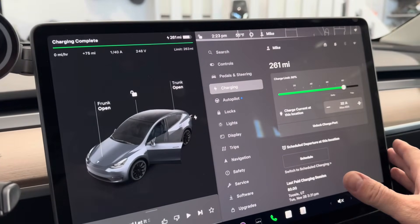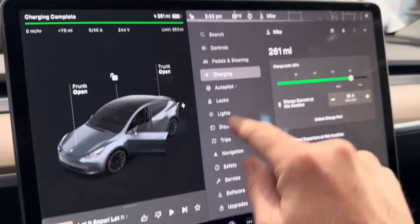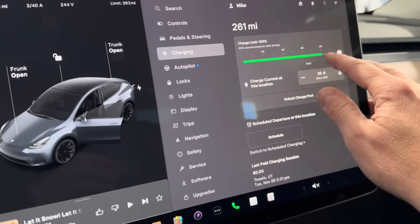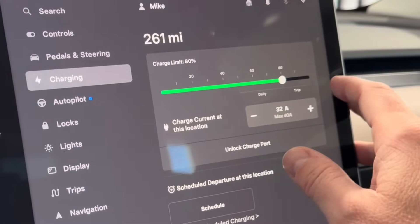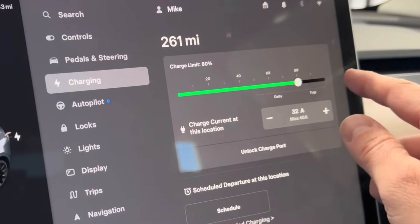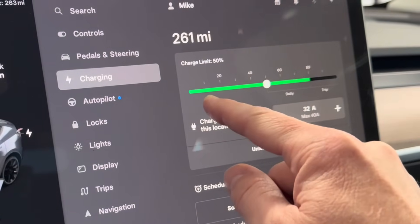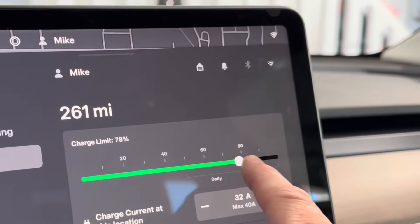Inside the car, one key point is that you have an adjustable charge limit. If you go to the charging screen — hit the vehicle button, then go to charging — this is where you set your charge limit. I usually keep this around 75 to 80 percent on a regular basis. If I'm going on a long trip, I charge almost up to 100 for maximum range. For daily use, Tesla recommends between 50 and 80 percent.